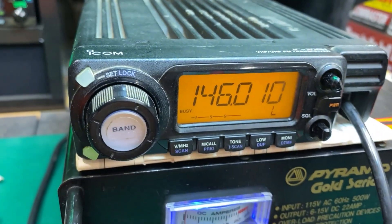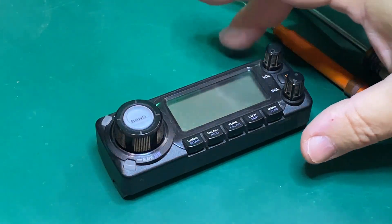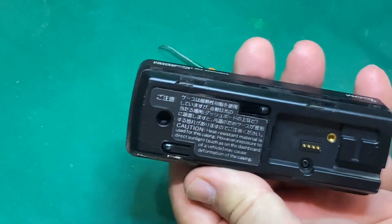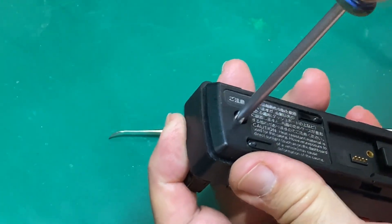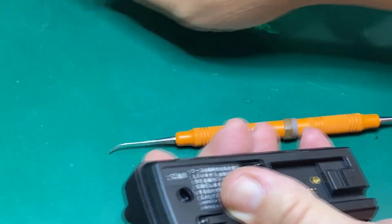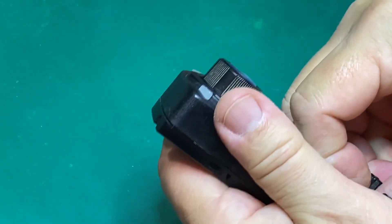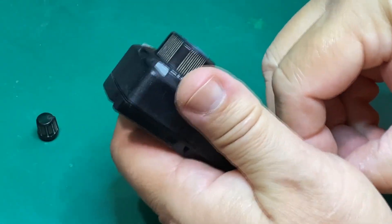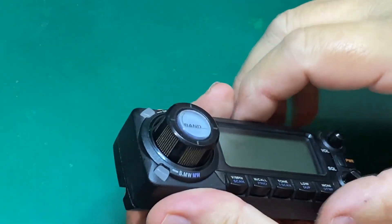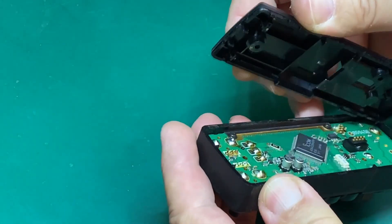I have taken the faceplate off the device and we're going to open up the rear. We have two number-one Phillips screws - put those to the side. Take off the volume and squelch knobs; you just pull on those and they'll pop right off. Flip it back over and we'll crack this open.